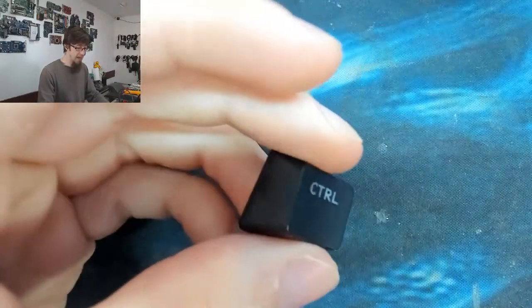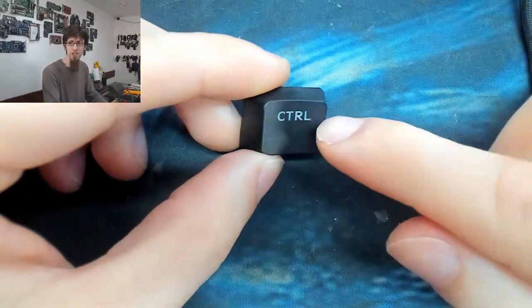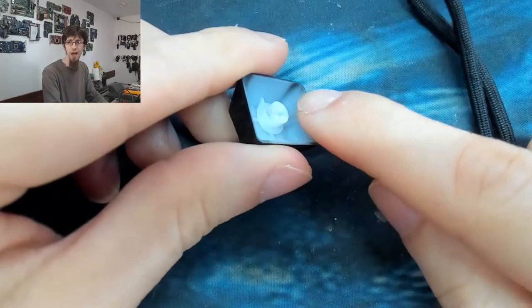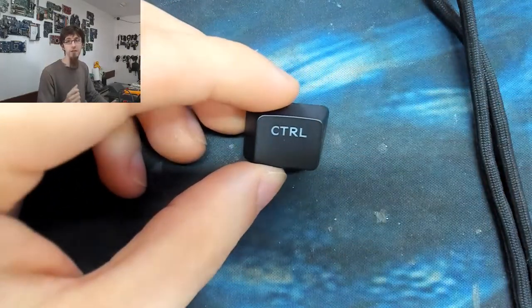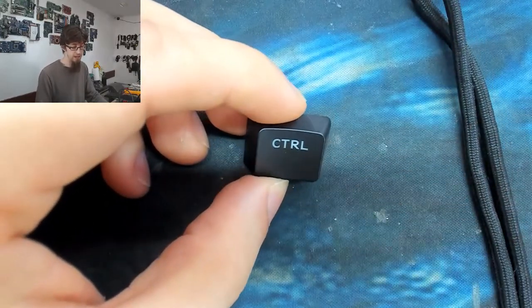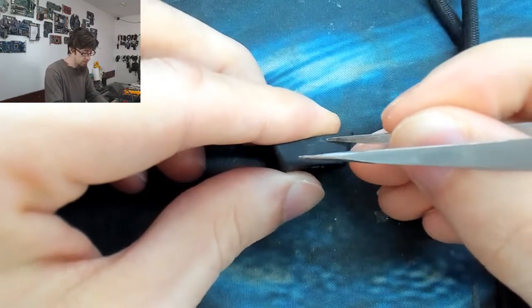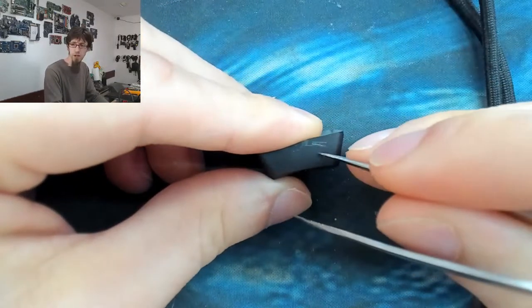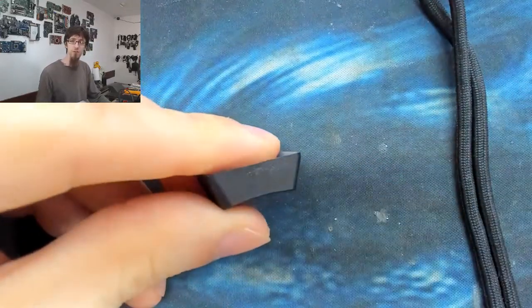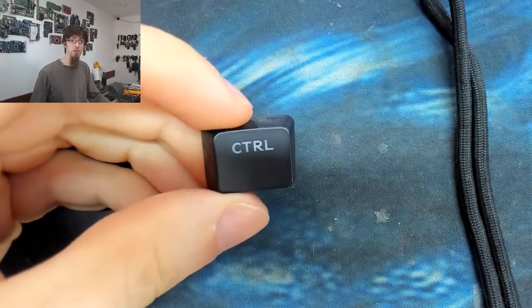To get the black finish on non-double-shot keycaps, they've essentially just spray-painted it. You can see the paint bleed around the edge - and over time, long fingernails or general wear will start scratching that paint off. I tried scratching it with my tweezers and it's actually pretty tough, credit where it's due. So just because keycaps aren't double-shot doesn't mean they're completely trash.